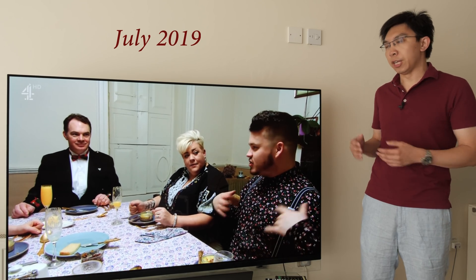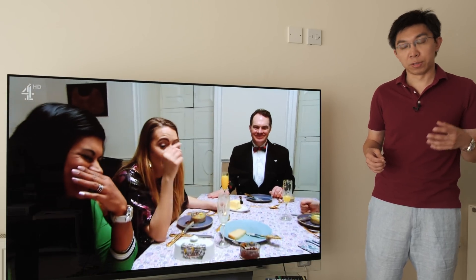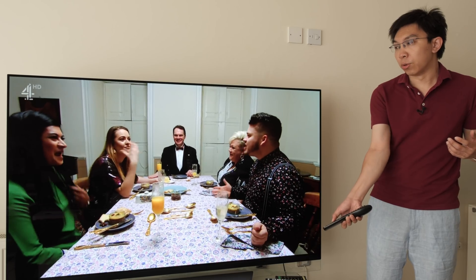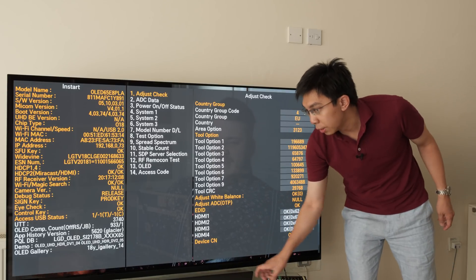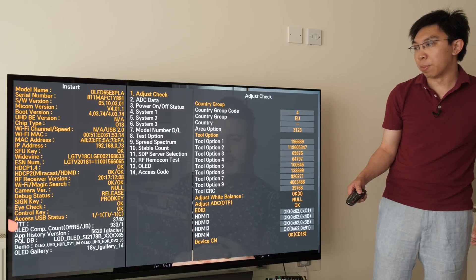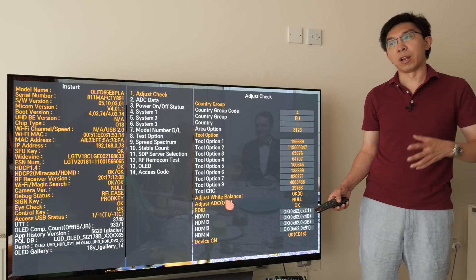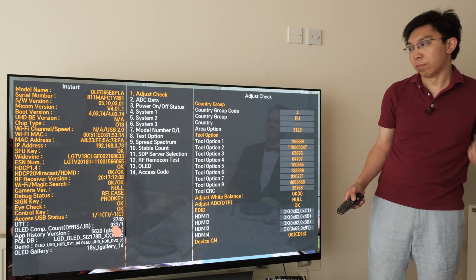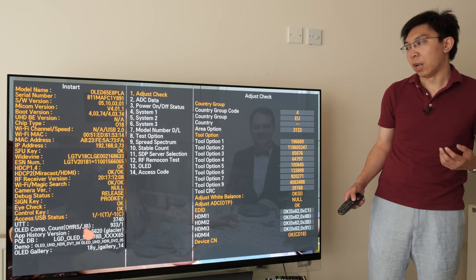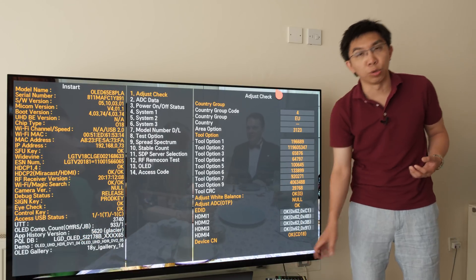I've been running this LG E8 OLED TV for 20 hours a day for more than six months now. Going into the service menu, I can show you the number of hours accumulated. By pressing a button on the service remote and entering the password, you can see that the UTT count — that's the number of hours of operation — is around 3,740 hours, which equates to slightly more than six months of running 20 hours a day. The compensation cycle count is 933 for the minor compensation cycle, which is RS, and for the major compensation cycle, which is JB, there has been one which was triggered at around 2,000 hours.